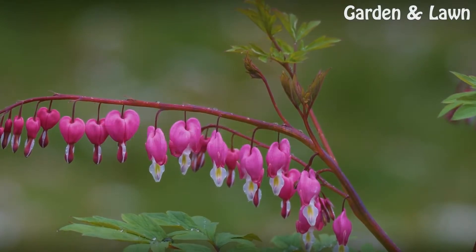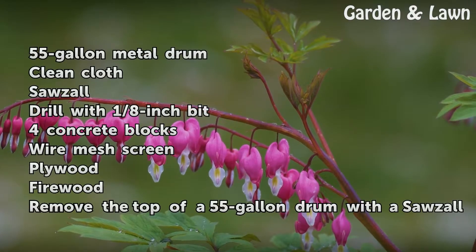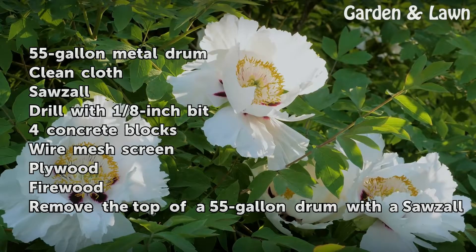Things you'll need: a 55-gallon metal drum, clean cloth, a Sawzall, a drill with a 1 and 1/8 inch bit, 4 concrete blocks, wire mesh screen, plywood, and firewood.